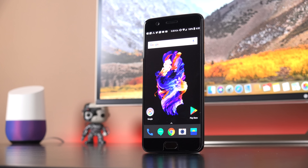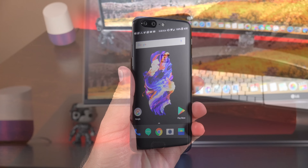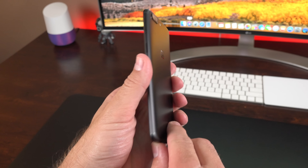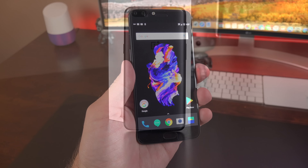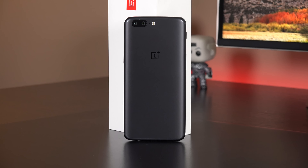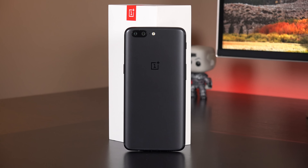What's up guys, Mike here, the Detroit Borg with my review of the OnePlus 5. The OnePlus 5 continues the tradition of offering fairly high-end specs for mid-range pricing, although the pricing is starting to creep up once again. We're now up to $479 to start.